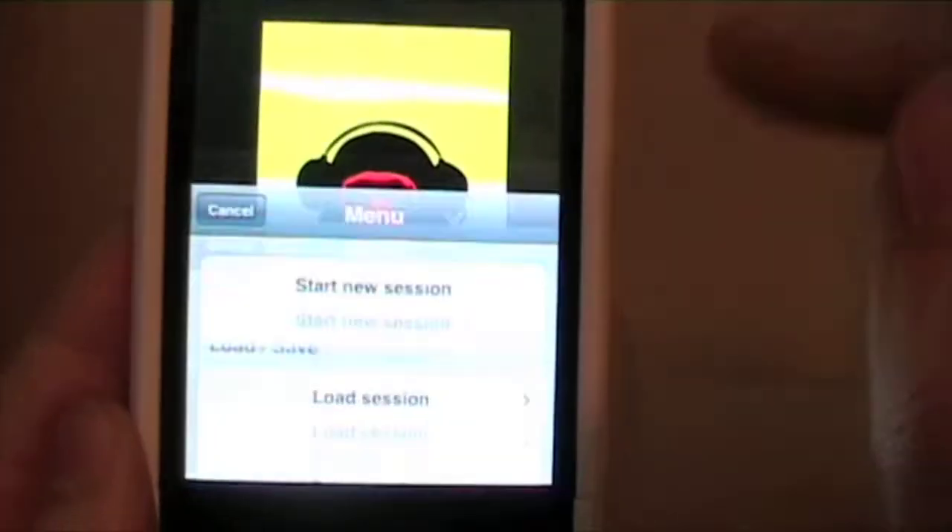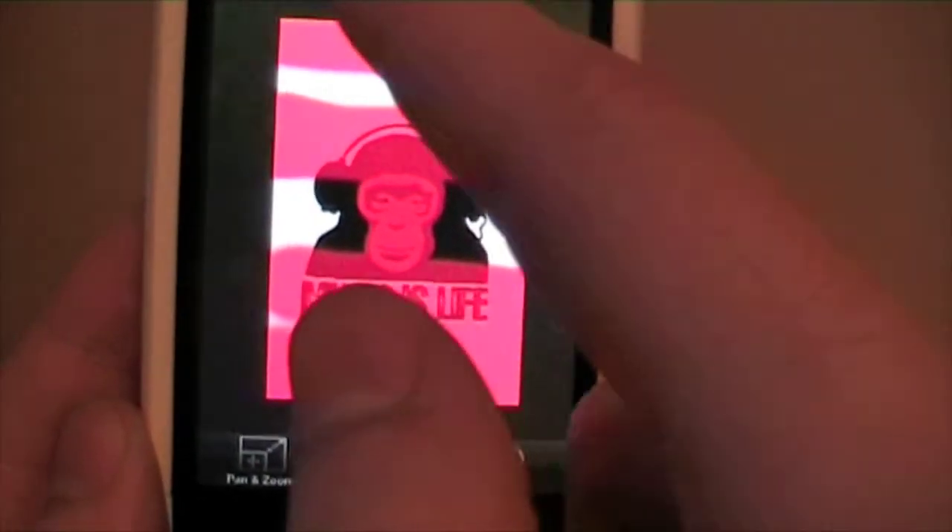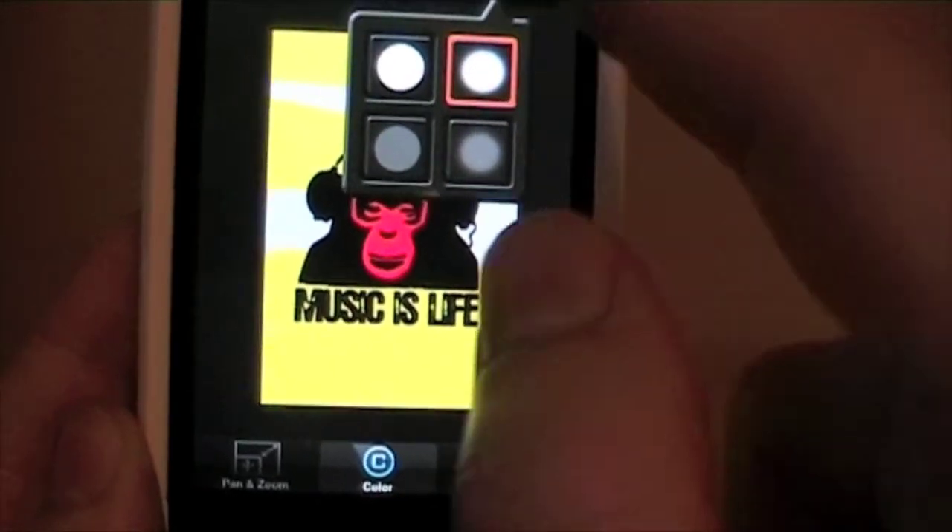At the top of the screen there are some options to allow you to load and save new sessions. There are also some paintbrush tools that allow you to manipulate the paintbrush to best suit the project that you're working on.